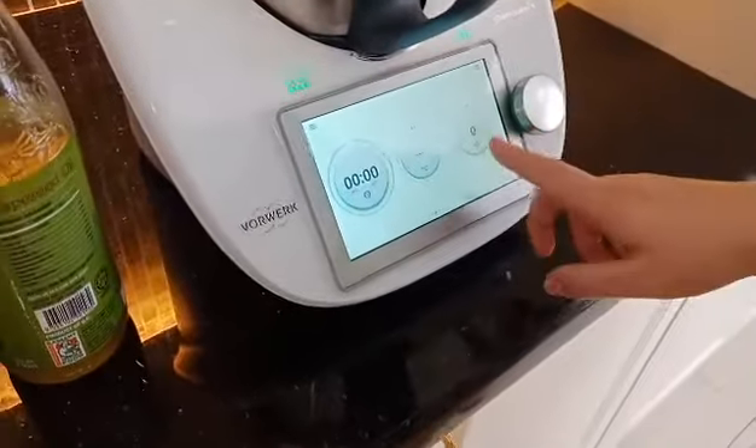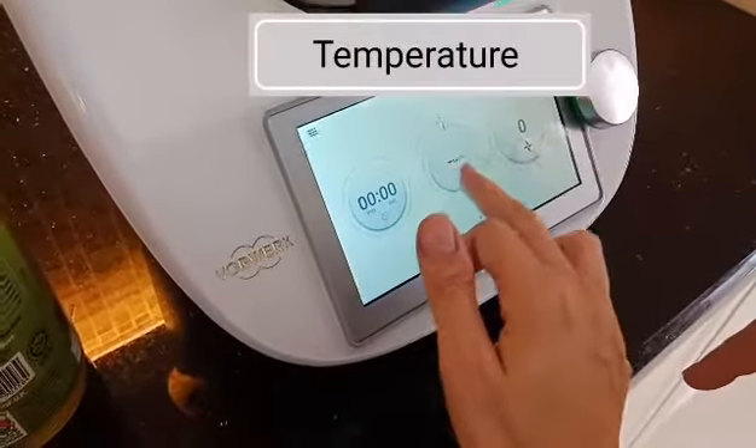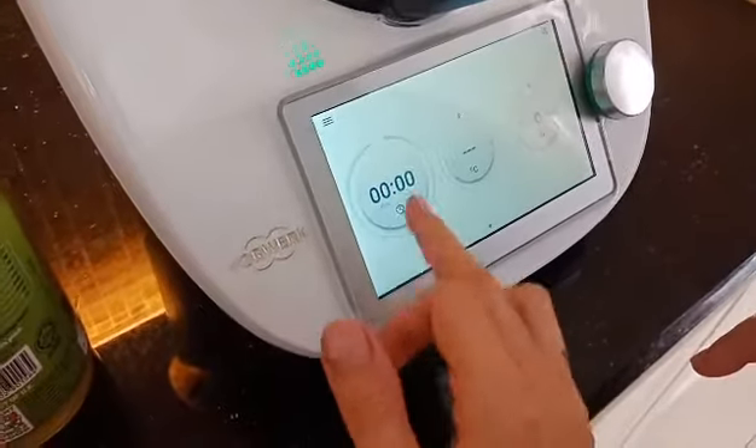So, how do we know which function to go for? Like this is the fan — good question. Speed. Temperature. Time. So you turn to three minutes.